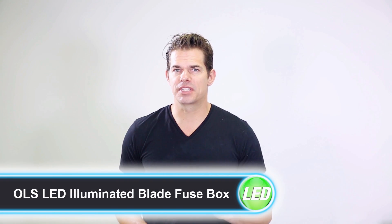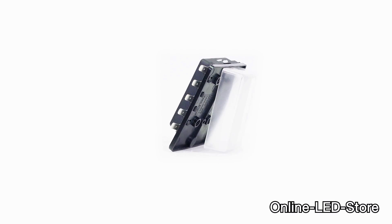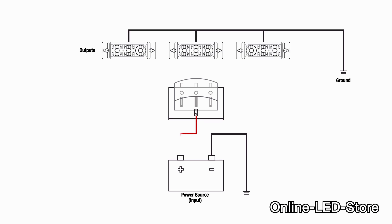Before getting into specifics about these fantastic products, I'd like to take a minute to explain what fuse boxes are and why they're important to the safe operation of your vehicle. Fuse boxes are safety devices designed to prevent a power overload or short. Set between the power source and each output, the metal blade inside a fuse box pops when an overload or short happens, preventing any hazard from occurring while you're operating your vehicle.